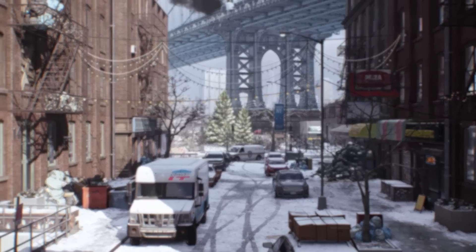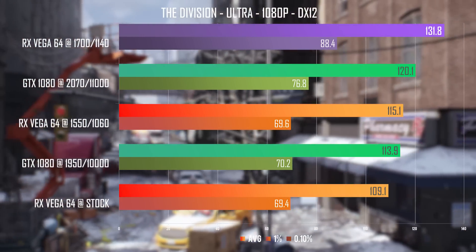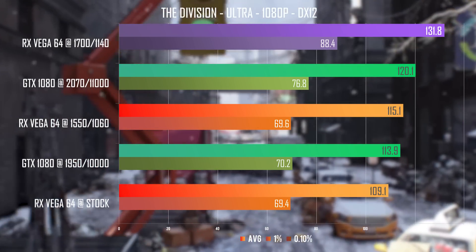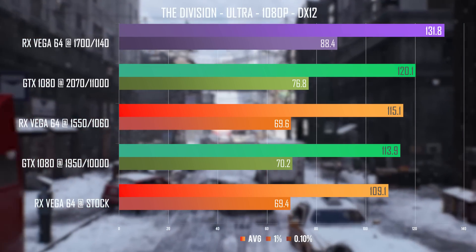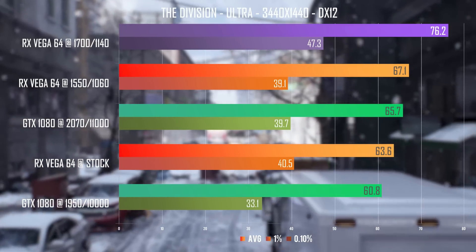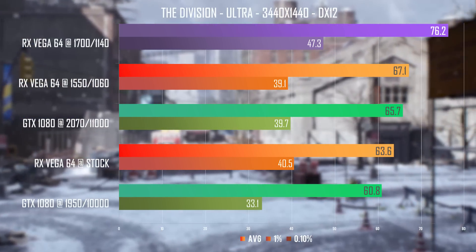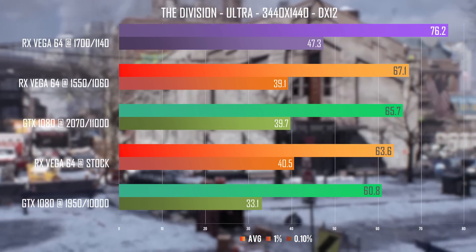Lastly, The Division was not exactly faster on the 1080 in my initial review, but I wanted to see what kind of performance uplift we're talking about in this game. We are looking at a massive almost 17fps delta between the overclocked configurations, and it's now clearly and cleanly the faster out of the two cards at 1080p. This carries over to 1440p ultrawide as well, with a delta of 8fps compared to the previous 1550 MHz RX Vega 64 undervolt overclock.